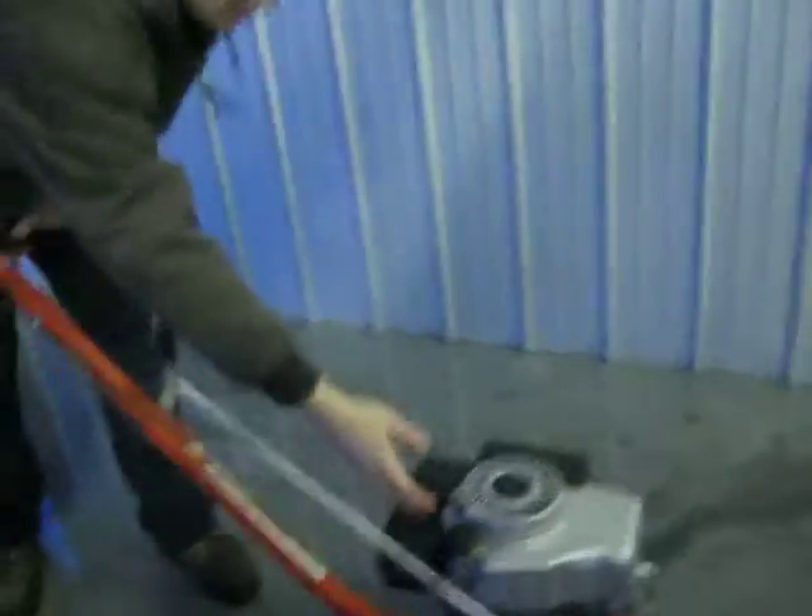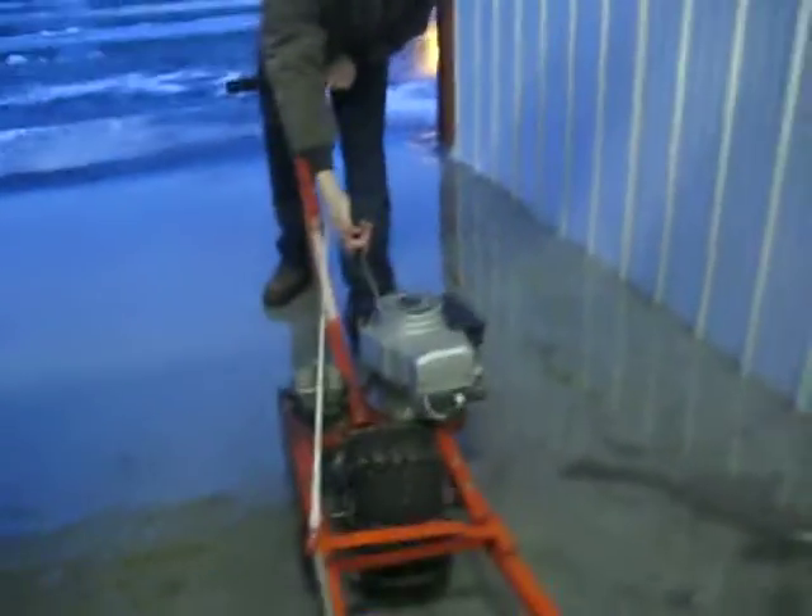Go to your lever and you want to go all the way to the choke position, which is all the way forward, and grab your handle to give it a good tug.